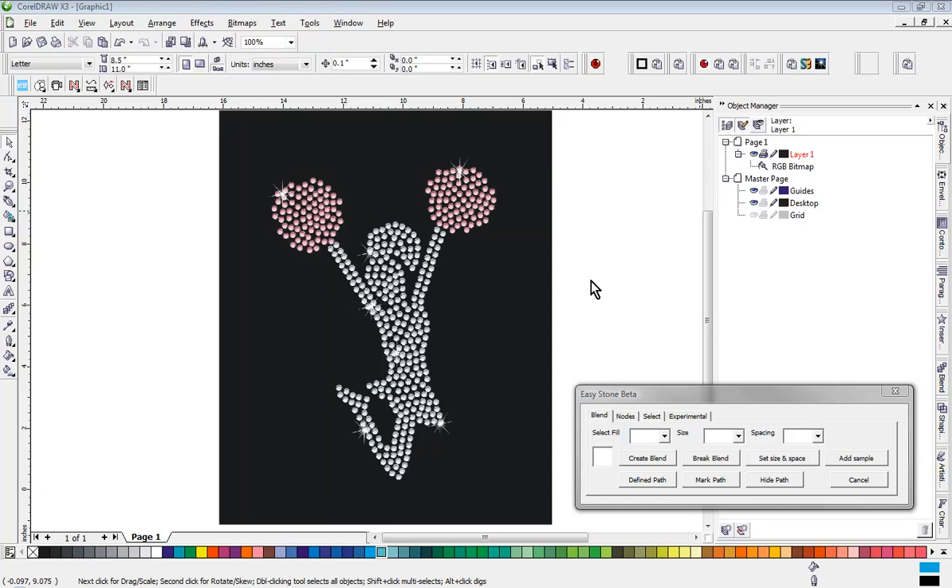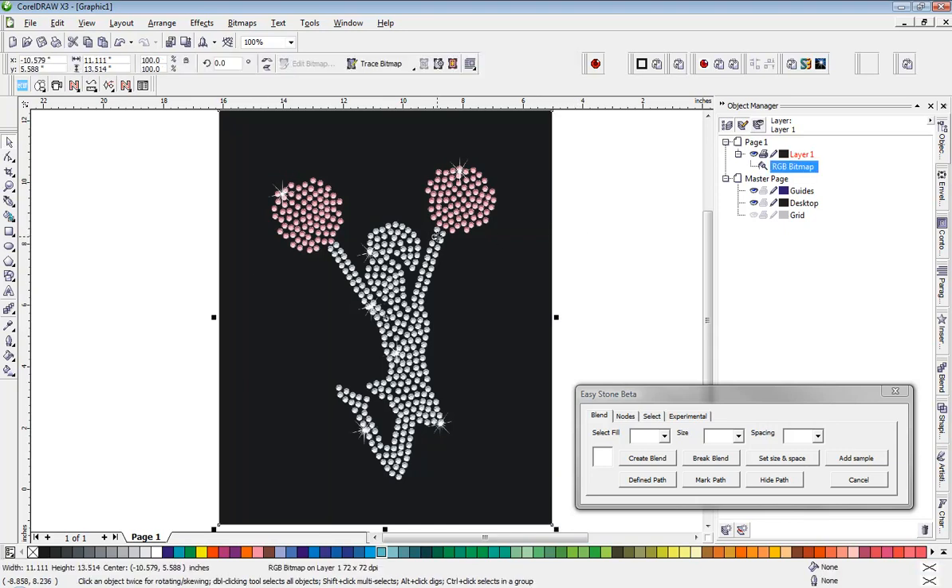In this video, we're going to be taking a look at recreating this little cheer design using a fun technique I call a stone graft. I've looked for different shortcuts I can do in CorelDRAW to create these types of designs, and I thought it would be a fun exercise to share with you.